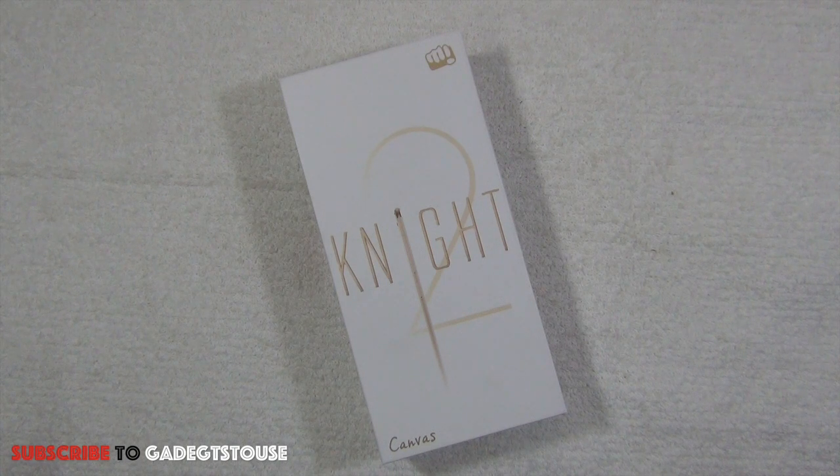This review will not include any information about the battery because I've used this device for only 24 hours, so battery backup is something you won't get to know about here. Do stay tuned for the full review which we'll post later. Right now this is just the quick information you need about the Canvas Night 2 before you plan to buy it.